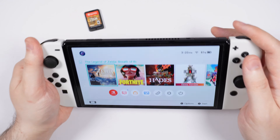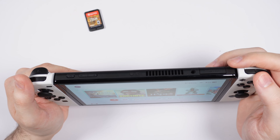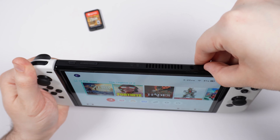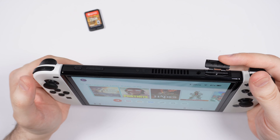First, you want to open up the game card slot cover, which is located in the top right of your Nintendo Switch system. Take your finger and put it into the hole and gently lift the game card slot cover open.